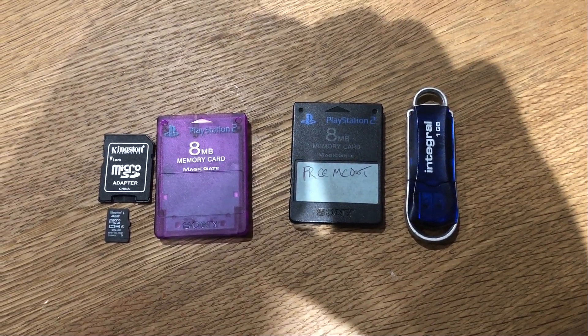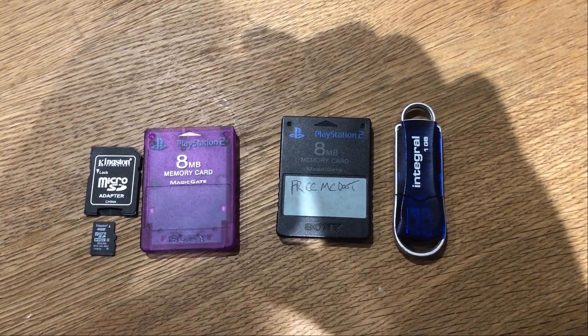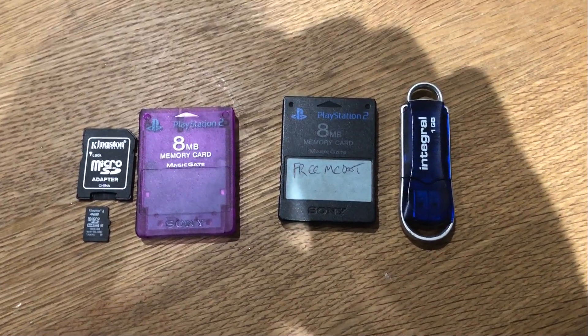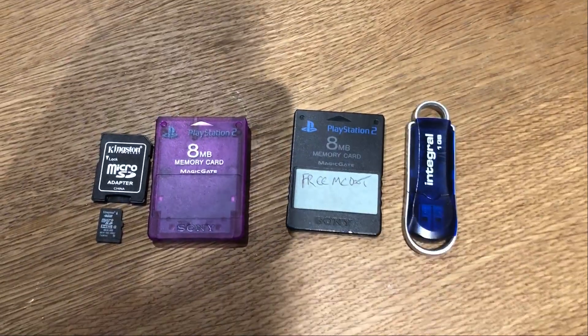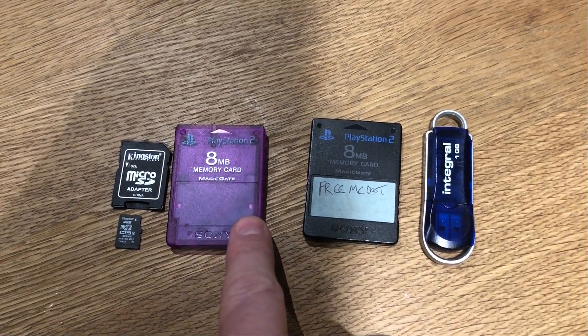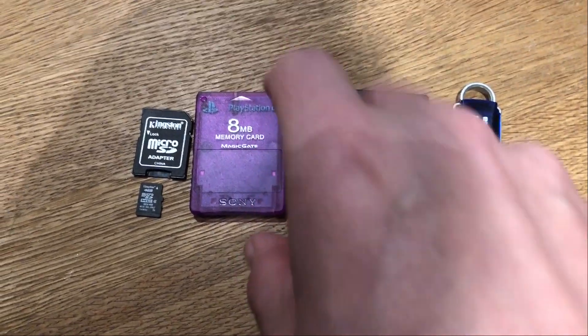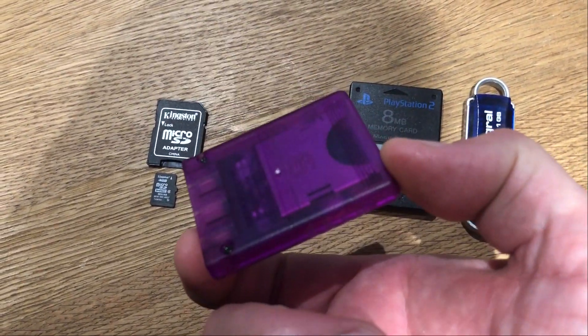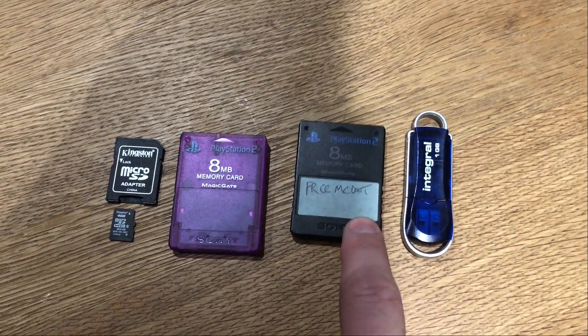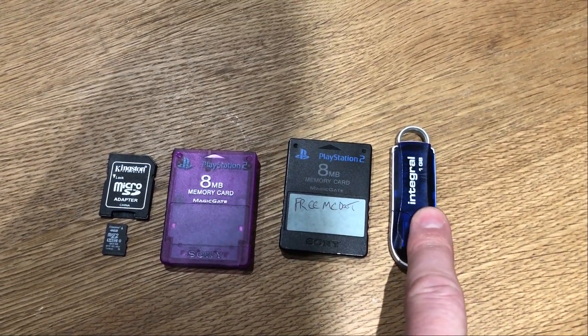Pre-requisites to getting the MX4 SIO working on your PS2, which effectively allows you to run PS2 games via SD. You need one of these — from Aliexpress essentially — it's a modified PS2 memory card. You need a memory card with FreeMCBoot, and you're going to need a USB drive.